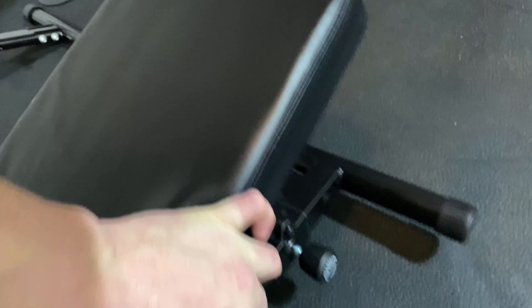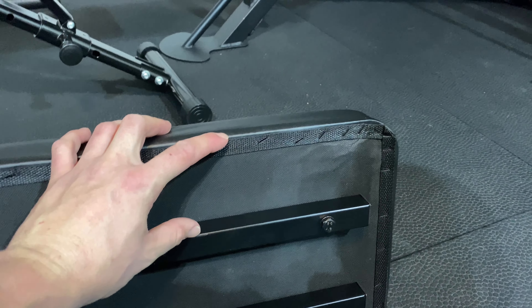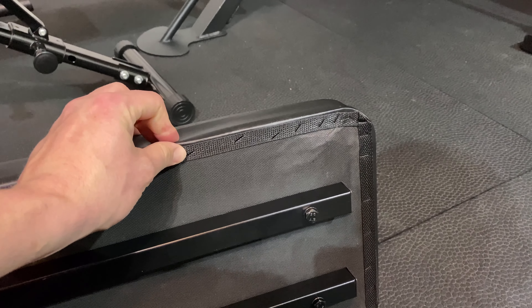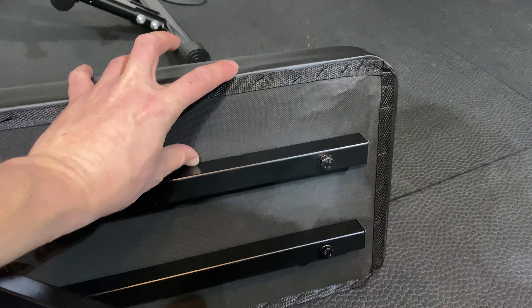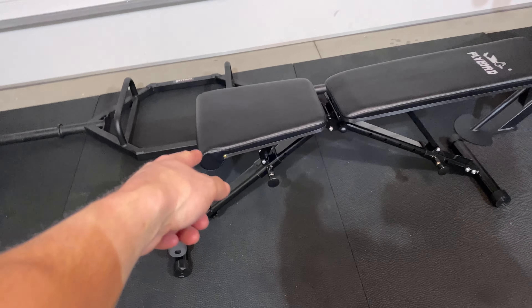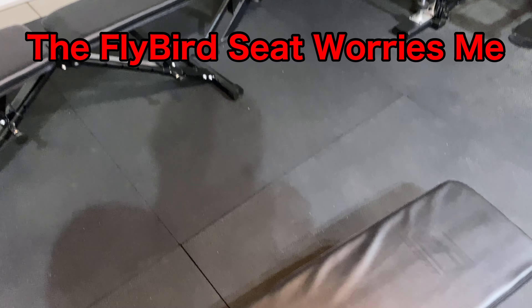This has about three inches of wood here at the back section — I always like to point this out because this is usually one of the biggest weaknesses. Three inches is a little iffy; it could break because these are only half-inch wood. For cheaper benches, half-inch wood is pretty standard. Down here on the seat there's about three to two inches. The Flybird is only about two inches on the back, but almost four inches at the seat — that's where the pressure of your legs goes when doing decline, so that seat worries me more.